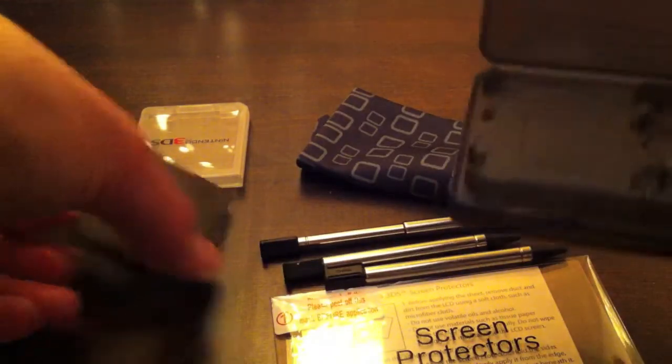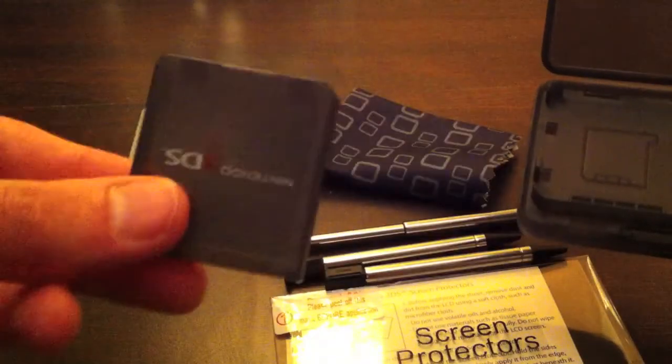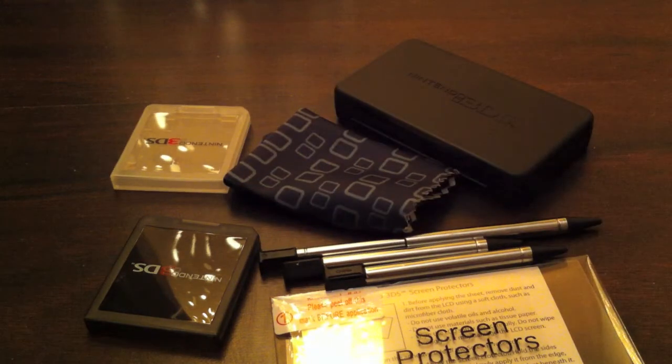Oh, I almost missed this pretty cool item — here we have the tri-fold game case, which fits two additional games. And then the single cases fit one game card separately, so you can carry them individually. Pretty cool.